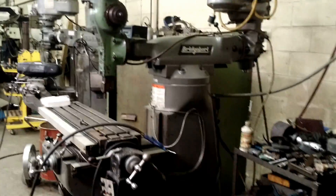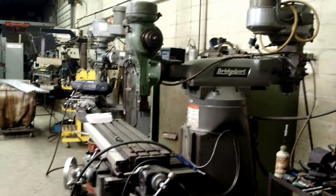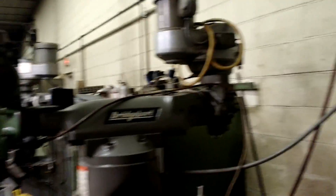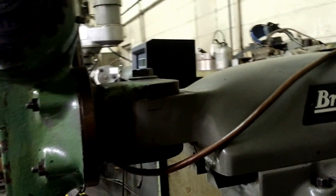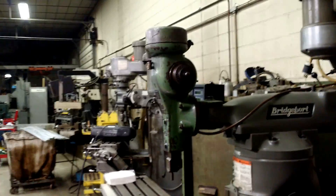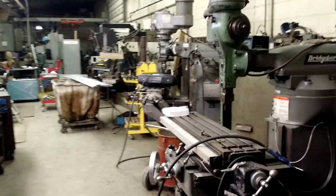And if you see here, this is a standard bridge port mill, nothing special. I've made thousands of these, they're all over the place. And you can see the standard bridge port head. This particular mill has, in the casting, it has this joint right here. Bridge port had these in the castings so that you could attach one of their different attachments. Throughout the shop we've got about 15 of these mills.